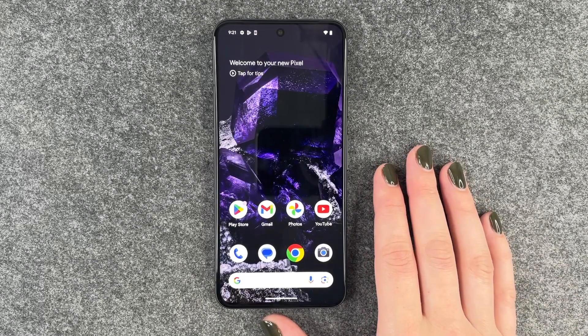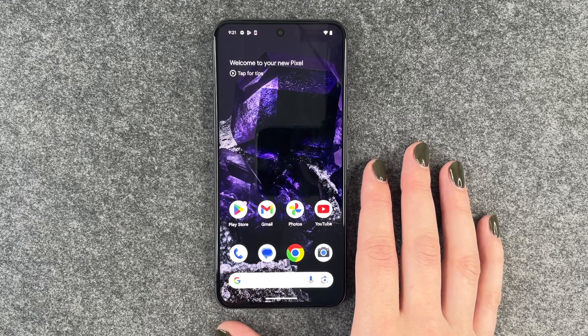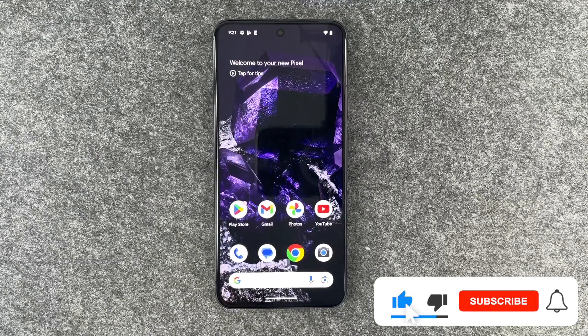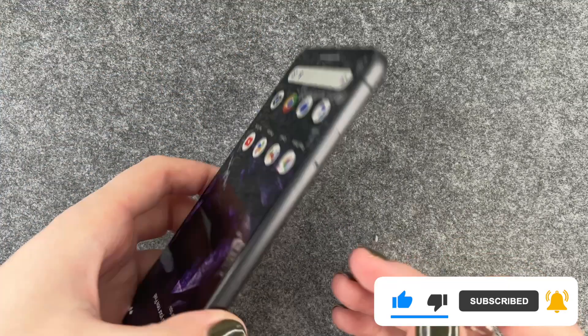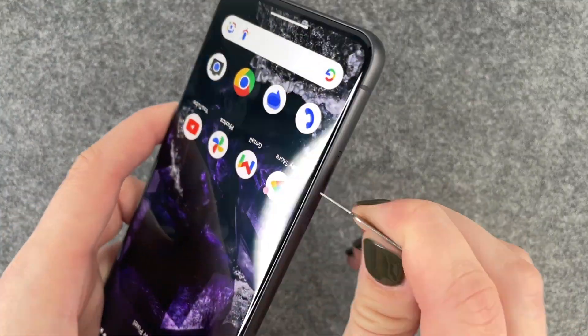Hi buddies, welcome back. Today I'm going to show you how you can insert a SIM card to your Google Pixel 8. For that you want to take your SIM card ejector or a simple paper clip, and then go ahead and find the SIM card slot. On this phone it's on the side here, so we'll poke in the hole.